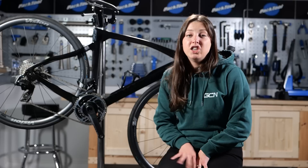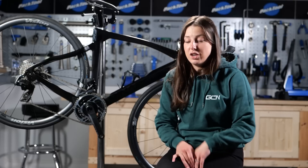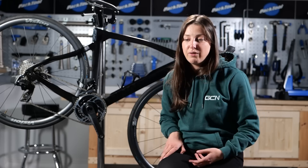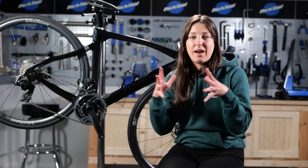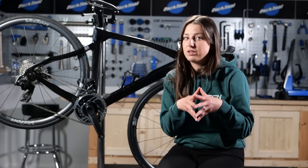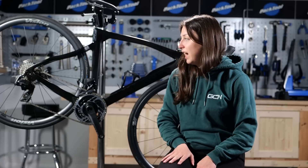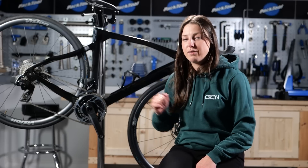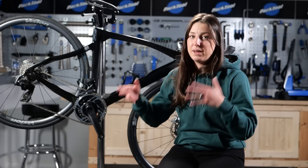One more thing is checking through your saddlebag, making sure you have everything you need. Take everything out and give it a refresh — does it need a new inner tube? Does it need tire levers? Add them all in, make sure you have everything in case you come across a mechanical problem or a puncture. Then the final step: take your bike for a spin around the block to make sure it doesn't fall apart before you head out on your big ride.